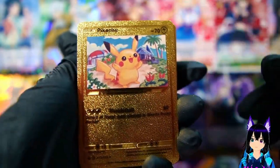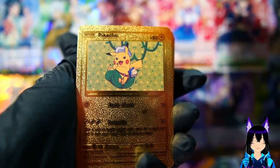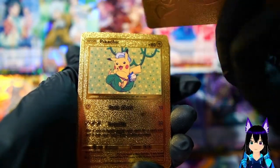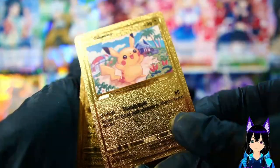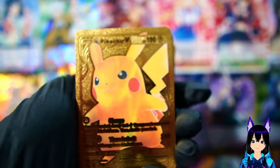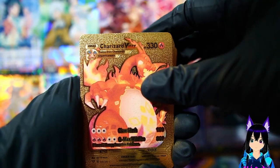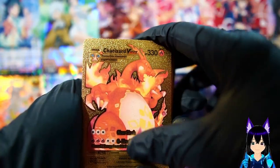Starting off with the well-known Pikachu - that is a very very cheap card. I like the gold foiling. Here's the back of these suckers. These things are so cheap that I don't even think they fall under China knockoffs. That's Pikachu. We got Charizard V-Max apparently - this is ripped off the rainbow cards, the full arts just plastered on this.